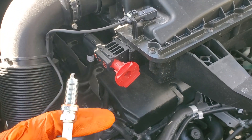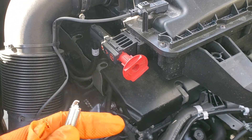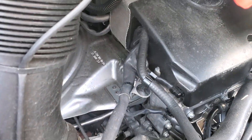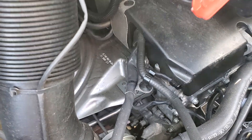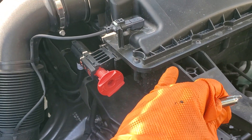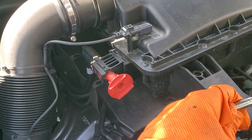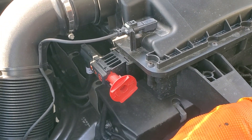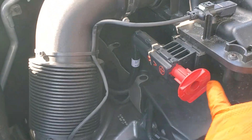I'm going to tear the whole top end of this engine off to get to the spark plugs, which are buried down in there. It couldn't be a normal vehicle where you just pop them out and put them in — we've got to tear the whole thing apart. I've done some of this before with my previous diesel Sprinters, and it's somewhat the same.